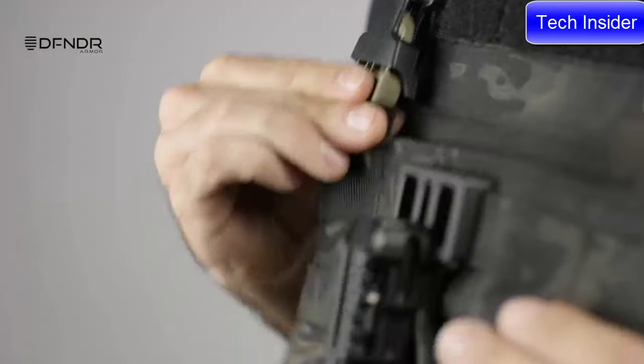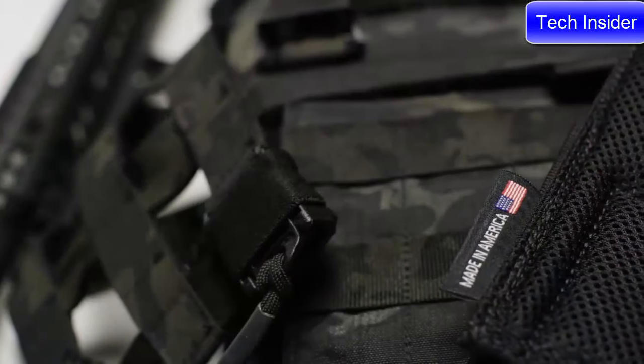The system is modular, adaptable, and comfortable. Proudly made in America.